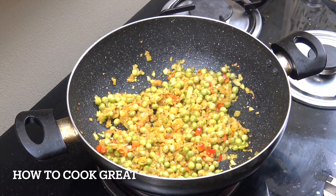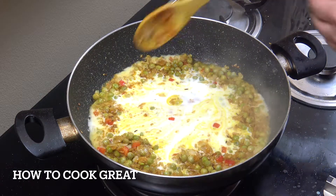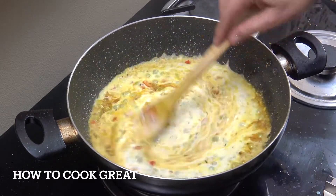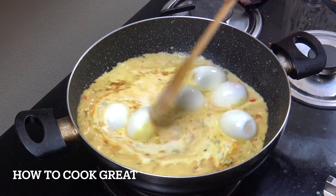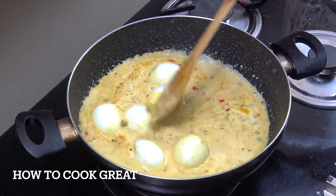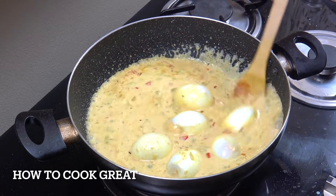Then we're going to add 400ml of coconut milk, and we're going to drop in the hard boiled eggs - I've got six here. Now we're going to lower the heat to a simmer, nice low heat, and we're going to let this go for about another five or six minutes. Job done - beautiful.